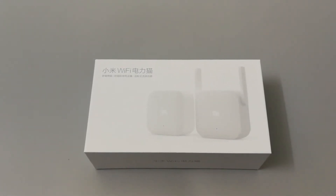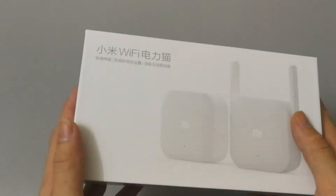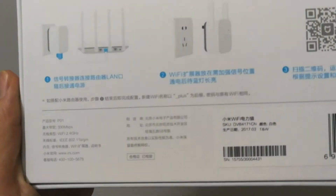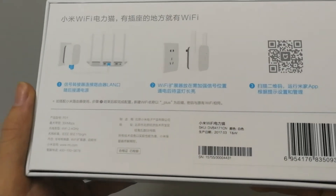Hello guys, today I would like to show the Xiaomi new product: Xiaomi electronic cat light. Here is the package. The box is white. Let's see what's in the box.